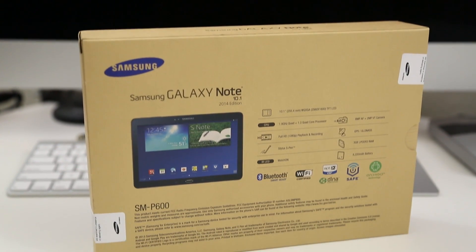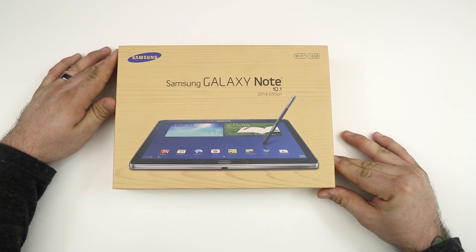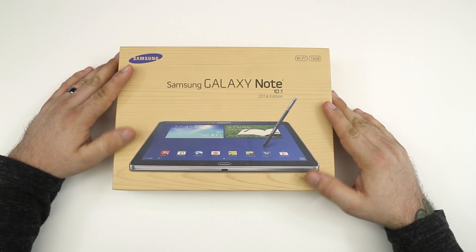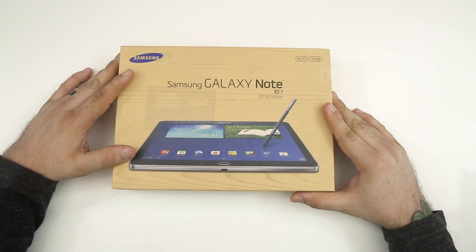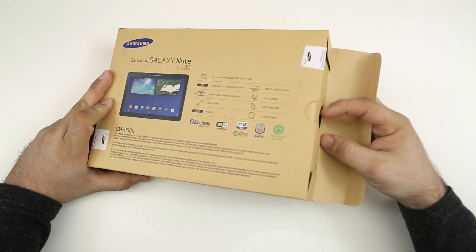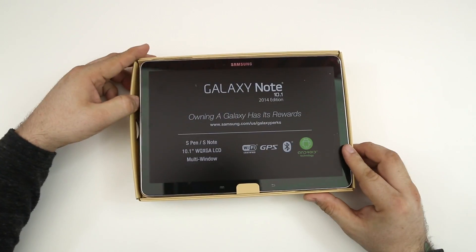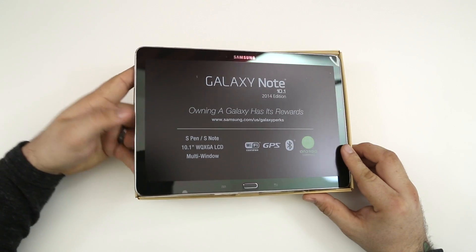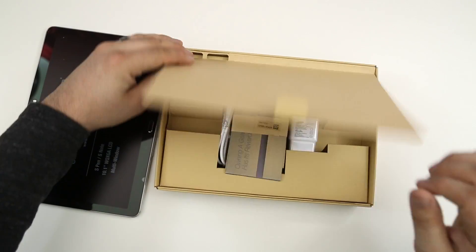So let's go ahead and get inside of the box and see what this is all about. We have the same wood grain type look on this box as we do on the Note 3 and the Galaxy Gear. To get into the packaging, we just pull out our box cutter and cut a couple of stickers at the top, then flip it over to pull out the Samsung Galaxy Note 10.1.